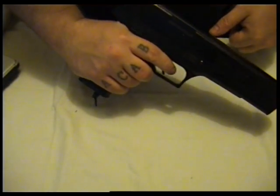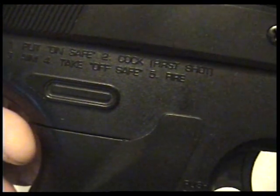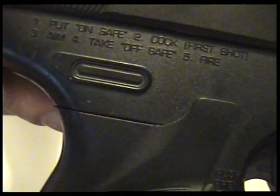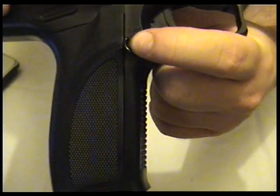I think you cock it once to fire it and then it's away. Not really supposed to dry fire guns. The instructions say: put on safety, cock, then for the first shot — cock first, aim, take off safe, fire. And it's got a little bit of plastic there to stop you accidentally taking the safety off.